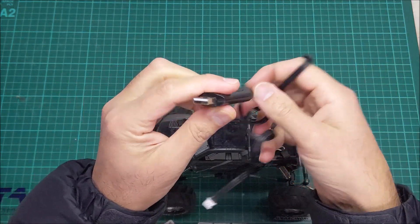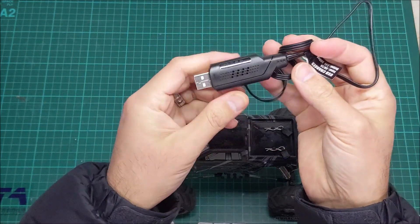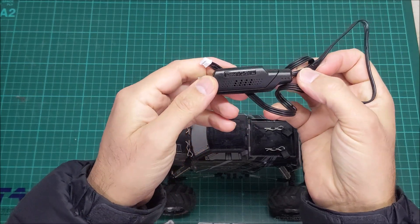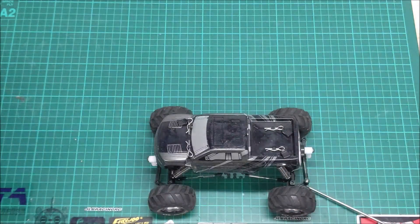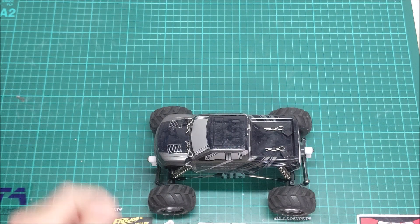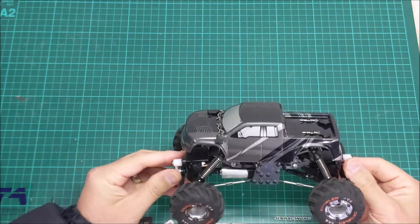Cover off the boring things first — little USB charger. Pretty standard on units like this, 2S output. It is a balance plug, so it is a balance charger. I don't love those little chargers a lot, but anyway, let's have a look at the little truck.